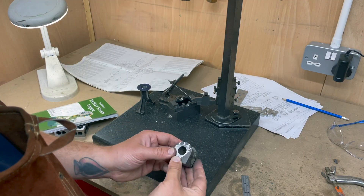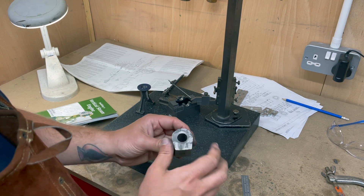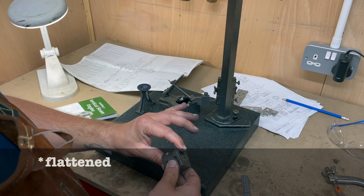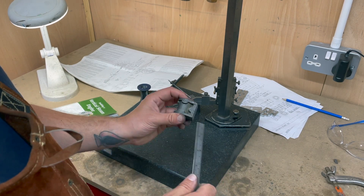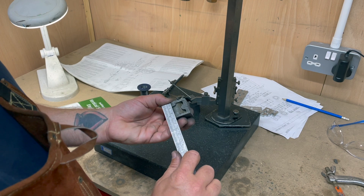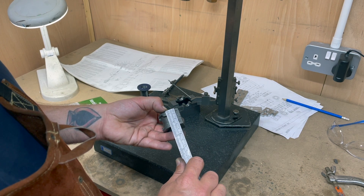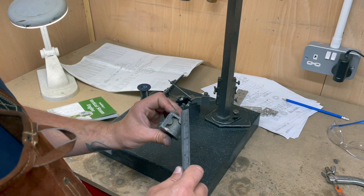So this is the cylinder casting. I've used a file on the bottom here to clean it up, and as you can see there are many facets on both sides which need to be cleaned. I know that this needs to end up from face to face one inch and one eighth, and it's currently about an inch and three sixteenths, so I need to bring a thirty-second off both sides.